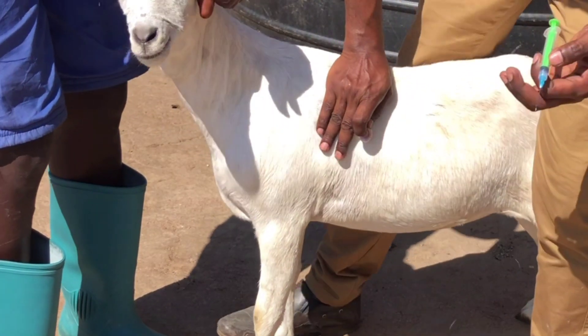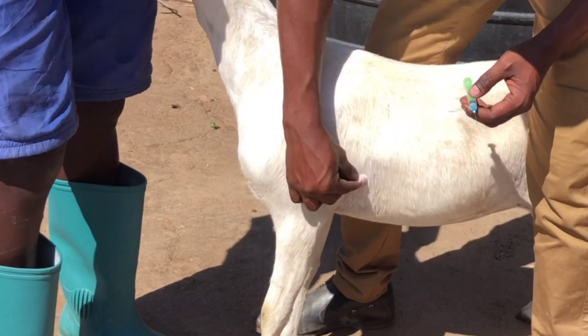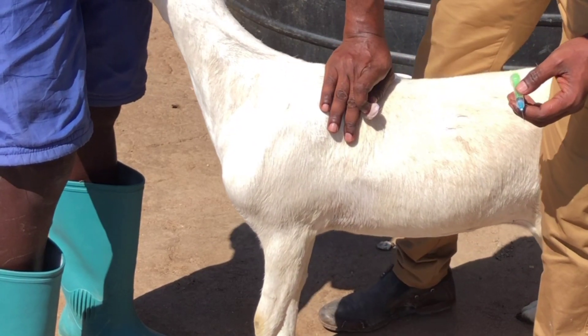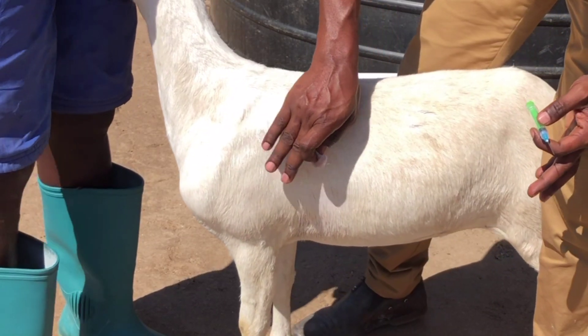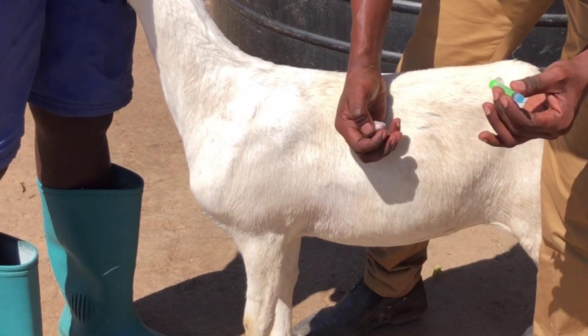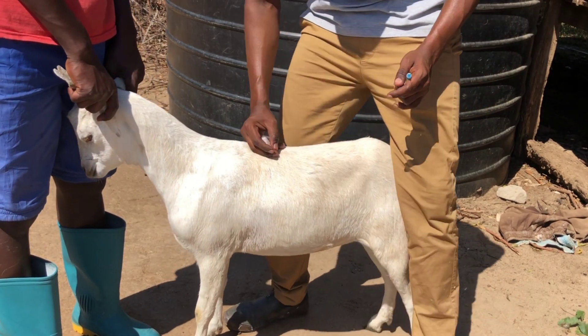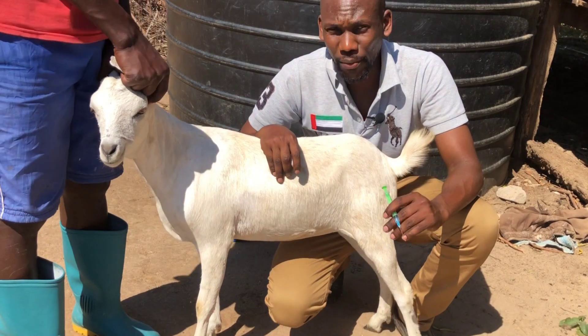That's basically it — that's how we inject a goat subcutaneously. Our animal is now protected from CCPP through a sub-Q injection. Thank you so much for following our channel, we really appreciate it.